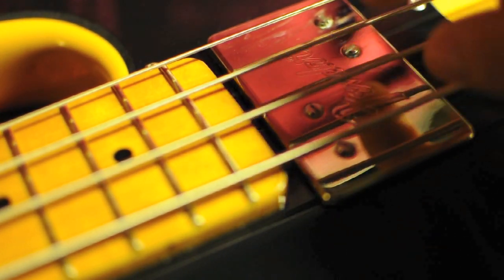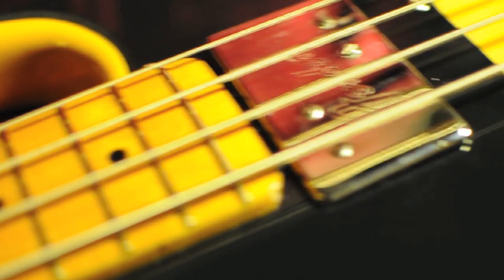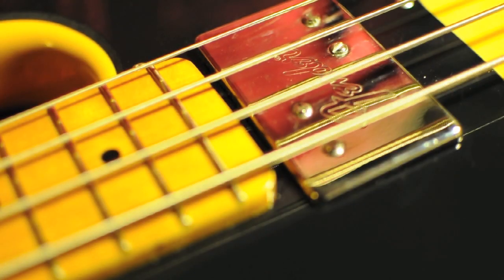Just tighten these or loosen them to raise or lower the pickup, and just do it from preference. I've heightened mine just a little to give this pickup more, and the back pickup I've not done anything to. Just loosen it or tighten it and adjust as per your preference - simple as that.